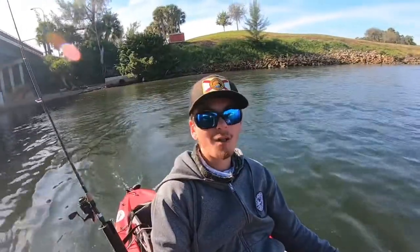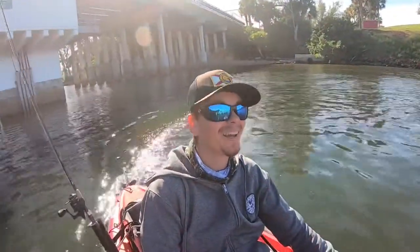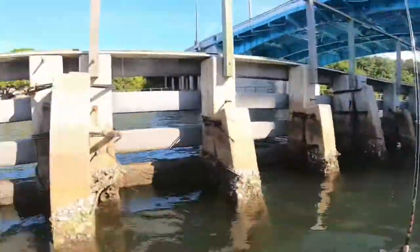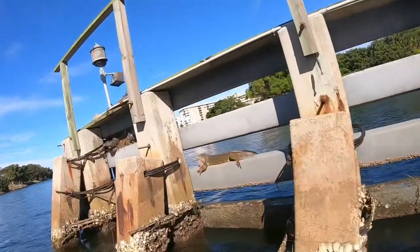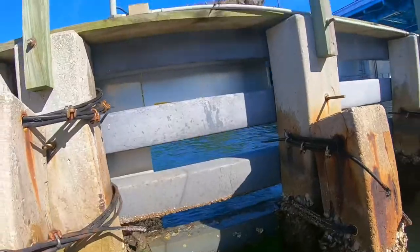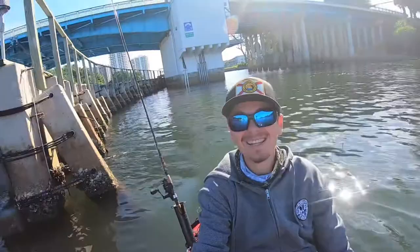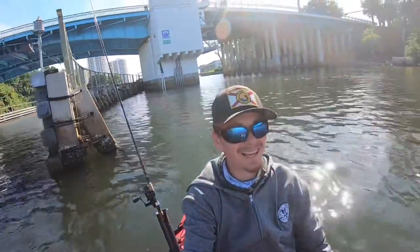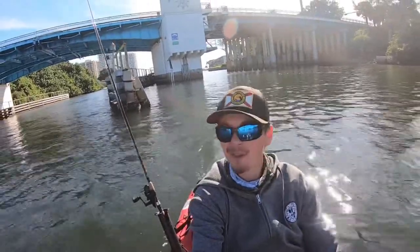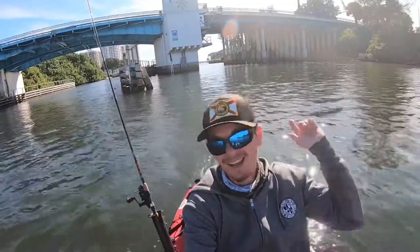I just crept up on a whole little family of iguanas. These things are baking in the sun — it's been cold the past few nights so I'm sure they're enjoying the sunbath. One almost jumped in the kayak! Alright, I'm done bridge fishing for the day. I got one sheepshead and a few bycatches from the bridge. Let's go catch some more at my regular sheepshead spots.